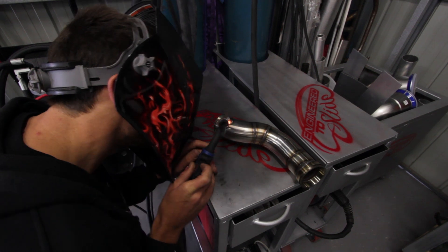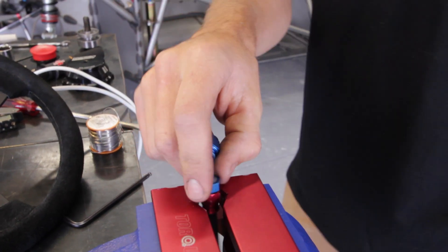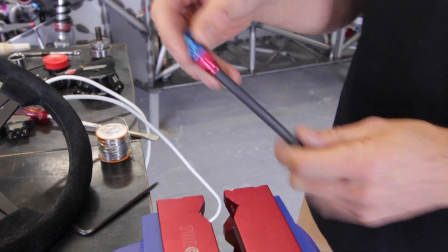First job was just to mount the boost control solenoid. I wanted Andre to be here so I knew where that needed to be in the system — I wasn't sure where to really pick up the signal or the pressure from out of the turbo. Worked that out, drilled a hole, welded on the dash-three fitting, made up a little mount, mounted the solenoid, and plumbed it up. That was job one for today.